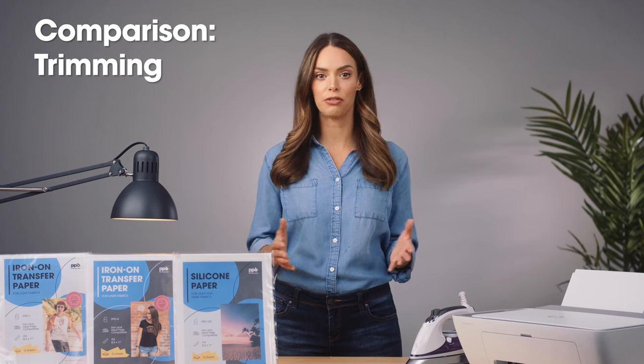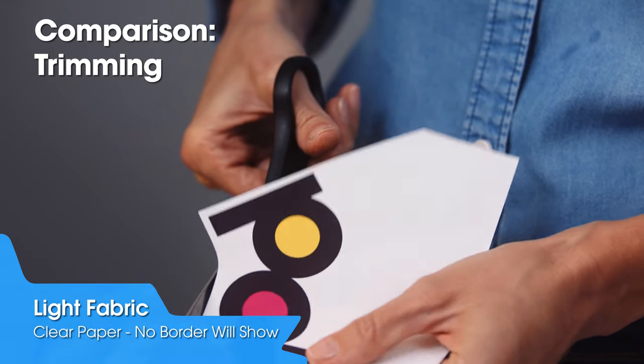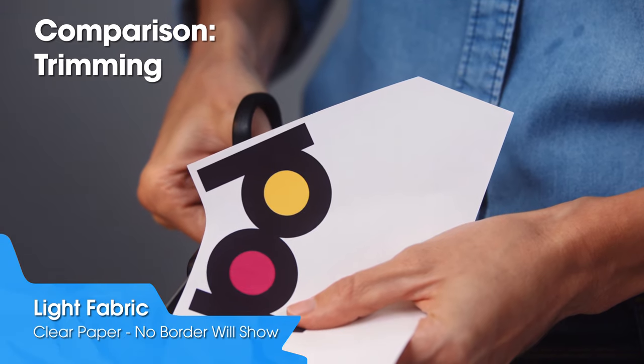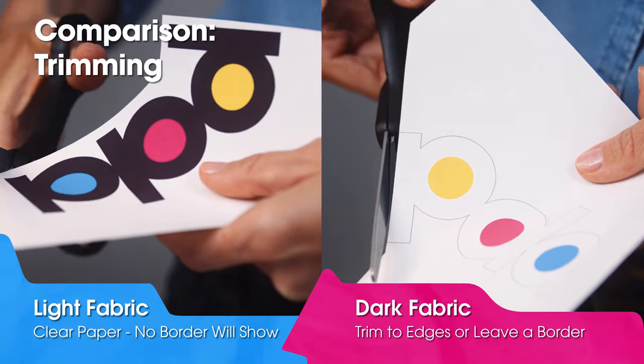Once your image is printed, you will need to cut it out unless your image fills the entire transfer sheet. On the light fabric transfer paper, cut with a loose border — the paper is clear when you remove the backing, so no border will appear on the shirt.